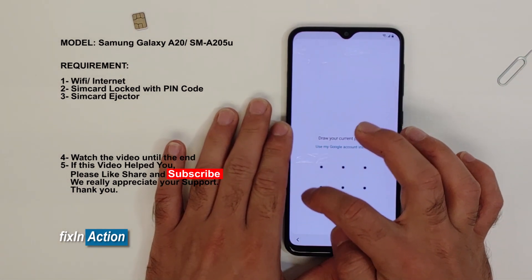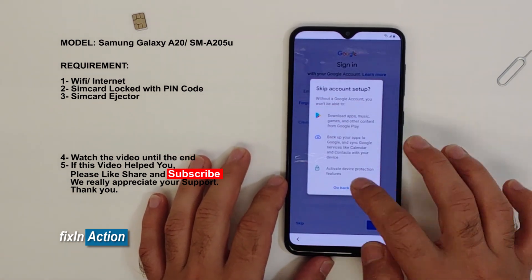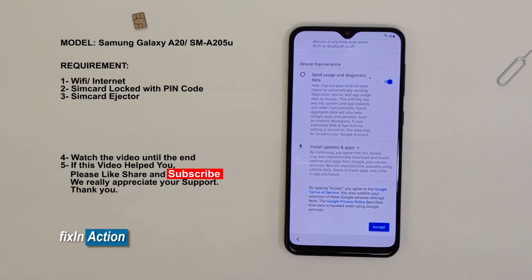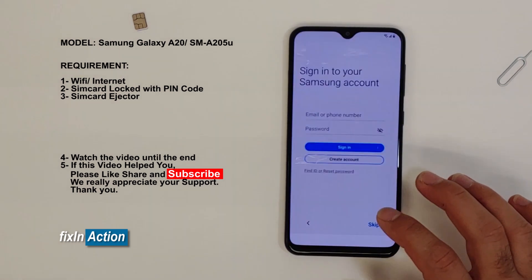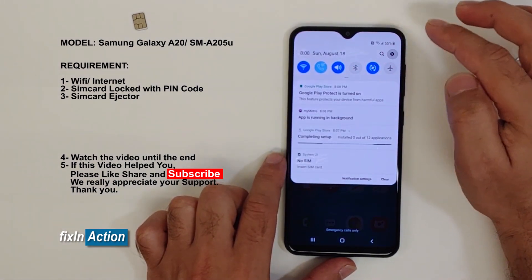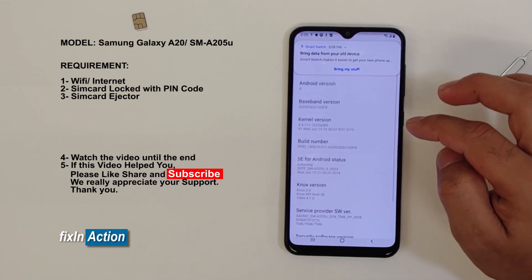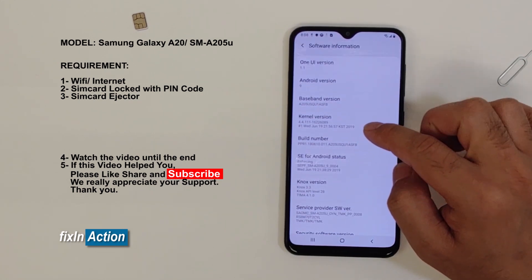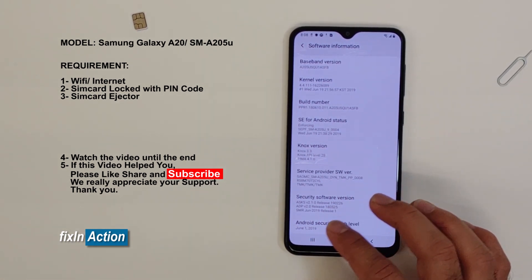That's it — we just did it! Skip this for now, accept, slide down — and you have successfully bypassed the Google account from this device. Skip, skip, finish. Let's check the settings — About Phone. It's running on Android version 9, security patch level was June 2019, first release June 1st, 2019.